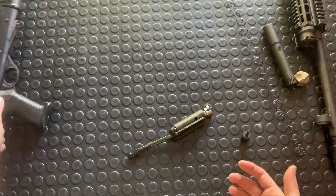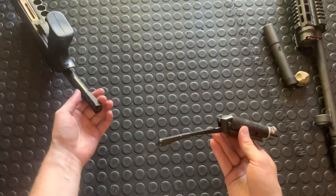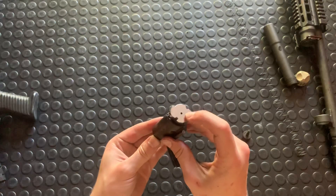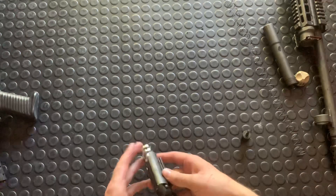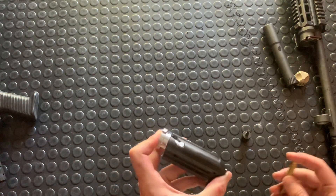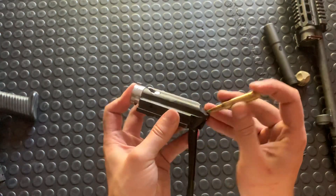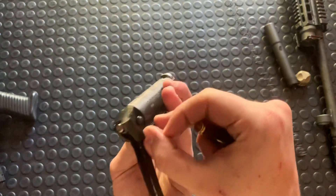So here's your bolt carriage — little rat tail — this is what goes into this tube and there's a buffer mechanism in there — and then you've got your bolt. It's very similar to your typical AR-18 or AR-15 kind of disassembly. Up here there is a firing pin retaining pin.